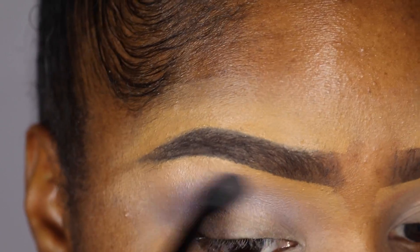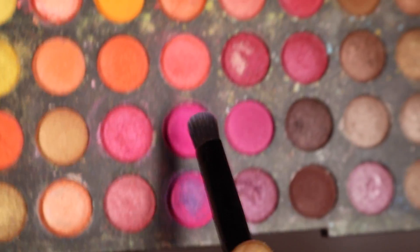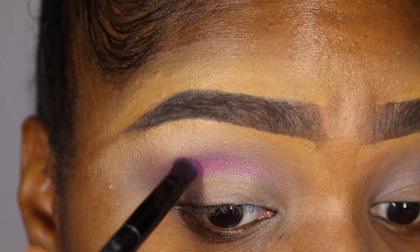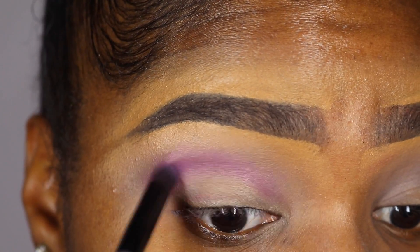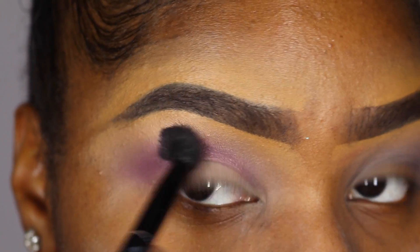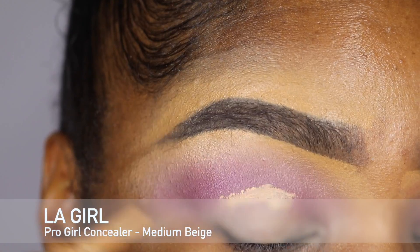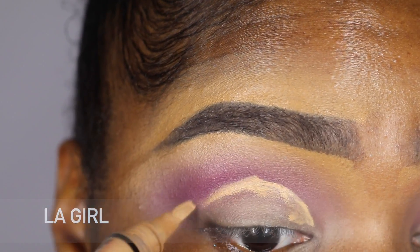Then I'm gonna take this magenta pink shade and I'm gonna apply it right over the purple inside my crease, and I'm going to blend, blend, blend it out. Next I'm using my LA Girl Pro Concealer in Medium Beige, and here I'm carving out my eyelid for my cut crease.